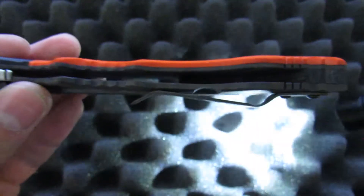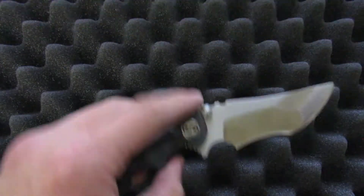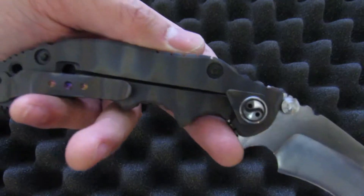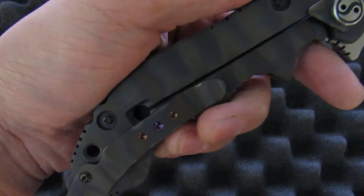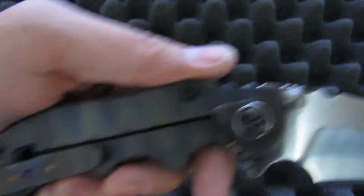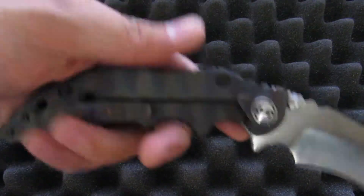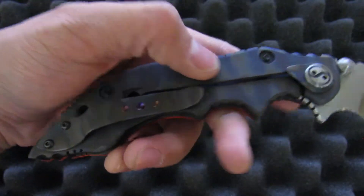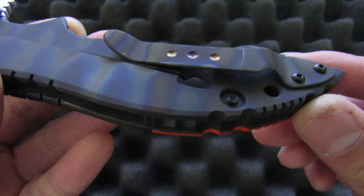A way I like to check is to try and pass light through the side — see how you can't see any gaps between the scale, the liner, the backspacer, and the lock side. To me that's always a sign of quality. On the other side you see this is just a normal frame lock — it's titanium that has been blasted and flame-striped, kind of reminiscent of a Strider almost, but the pattern is a little bit wider so it's a bit different. The blasting gives you a bit of grip on it, but you'll see snail trails eventually. There are some on the clip, though they don't tend to show up well on camera.